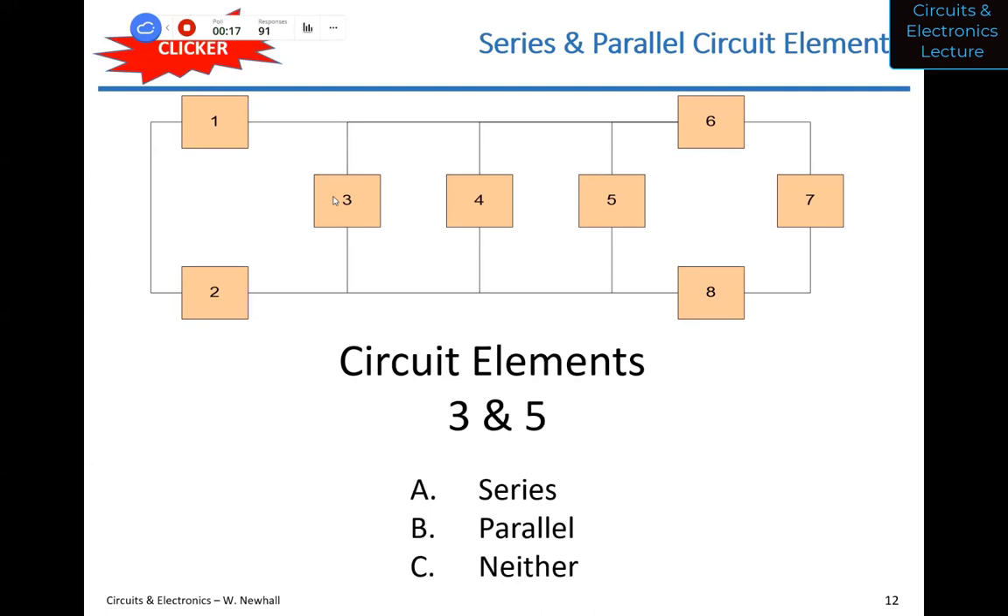A student asks to clarify: does a node have to be an intersection of wires? The professor responds: we define a node to be the whole connection among circuit elements. What I'm circling right now — that is the top center node to which elements one, three, four, five, and six are all connected. That's considered one node, not just a T or a junction between two wires.